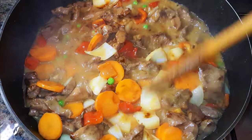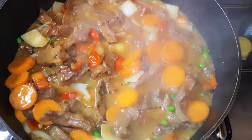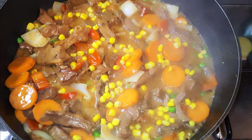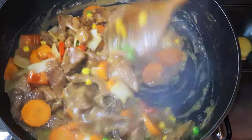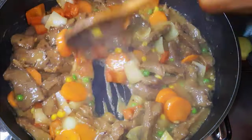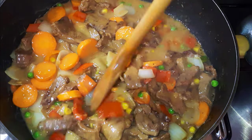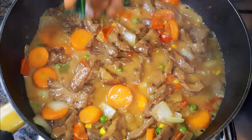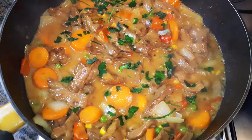Give it a good mix. Finally, I'll throw in some sweet corn and let that simmer for about two more minutes. Once all is ready, I'll put off the fire and come in with a little bit of parsley.